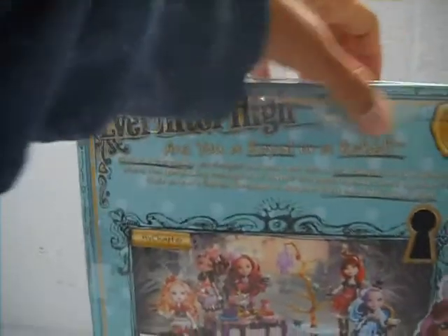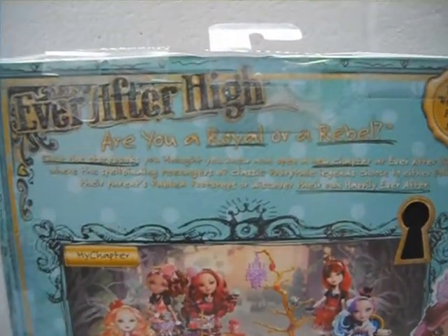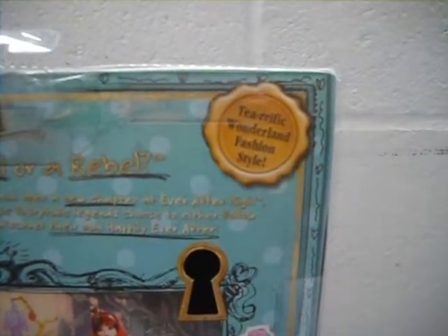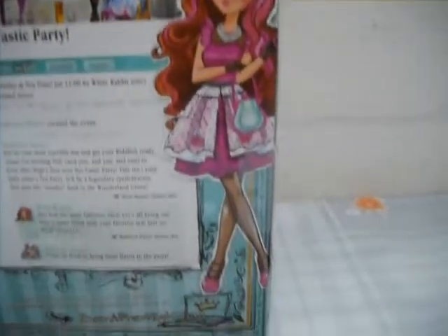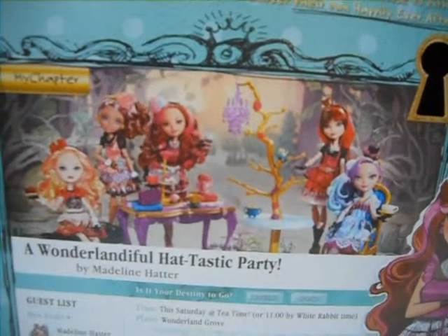On the back of the box it's aquamarine and polka dots with the Ever After High short summary. On the golden seal on the top corner it's this terrific Wonderland fashion style. There's a keyhole so you can see the doll stand, and here's Briar's beautiful full-body artwork.